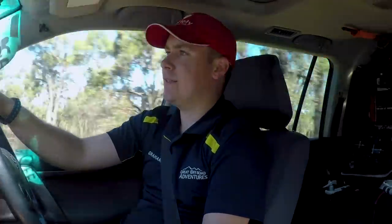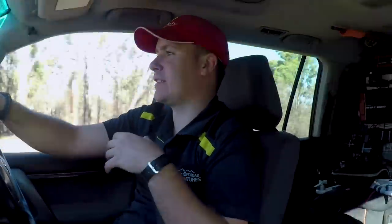G'day everyone, it's Graeme here from Great Off-Road Adventures. We're just making our way out to a secret spot because due to popular demand I'm going to do a walk-around video of the car. I've fielded heaps of questions on modifications we've done to the car and how we use it for camping.